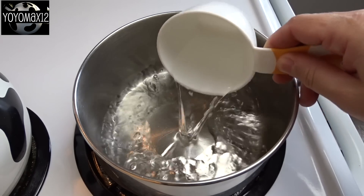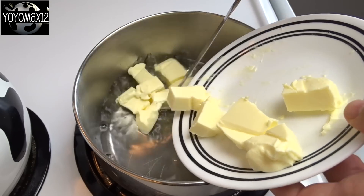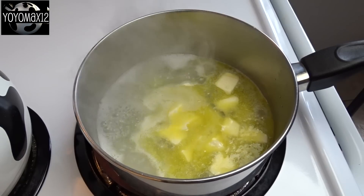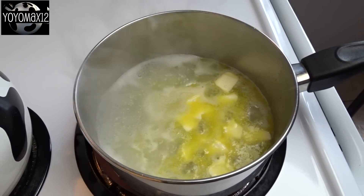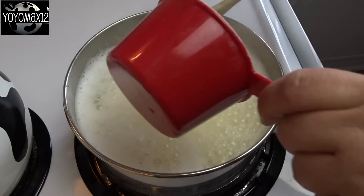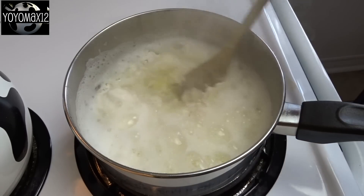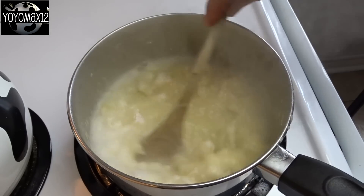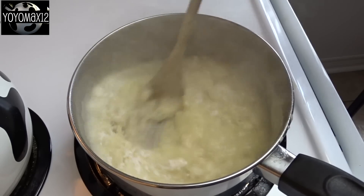Starting off with the pastry: in a large saucepan over medium heat, place 1 cup of water and 1/2 cup of butter. Bring this to a boil and wait until the butter is melted. Once it's boiling, add in 1 cup of all-purpose flour and begin to stir vigorously until you get a nice soft dough ball that forms.